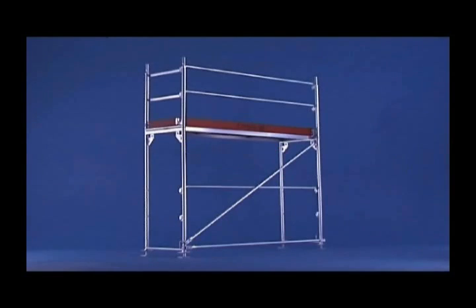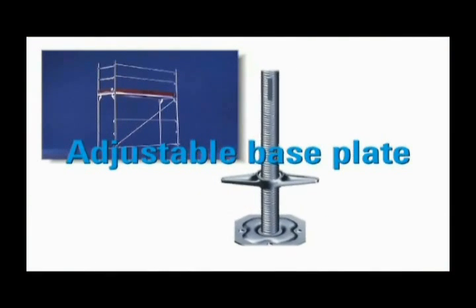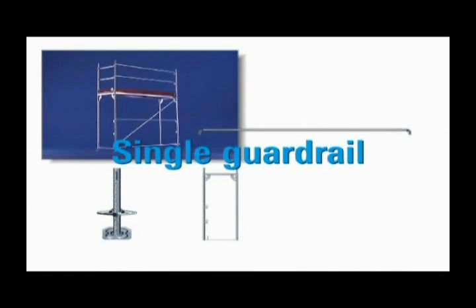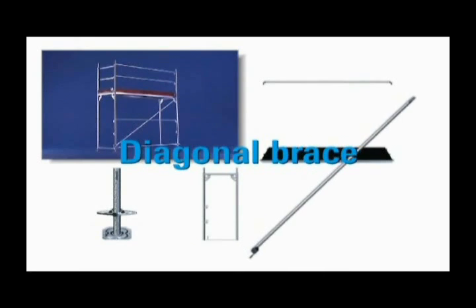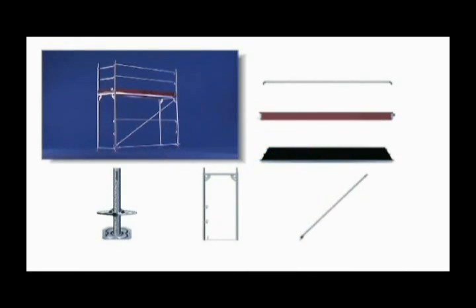The extremely stable frame scaffolding for almost every requirement — the complete system for your long-term profitability. With just six basic parts: adjustable base plate, frame, guard rail, scaffolding deck, diagonal brace and toe board, you can build a scaffolding structure tailored to your individual needs.